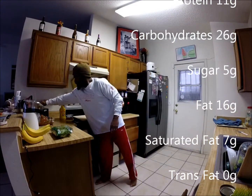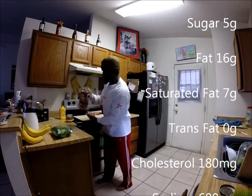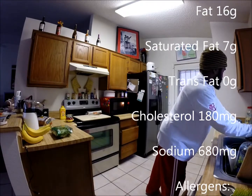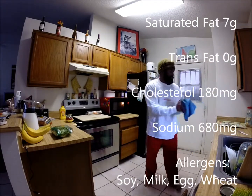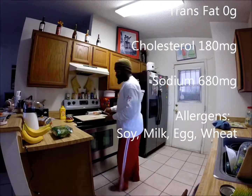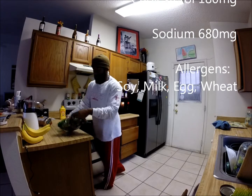Now I'll go ahead and put my bagel down. I'll come over and wash my hands real quick. And while that's getting ready, I've got some guacamole and I've got some spinach.